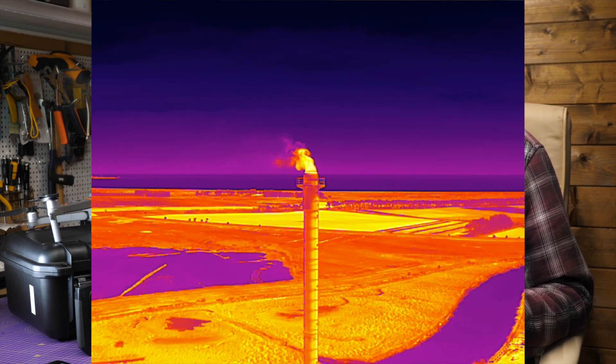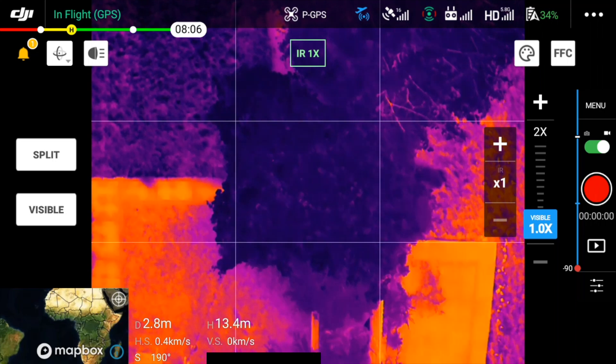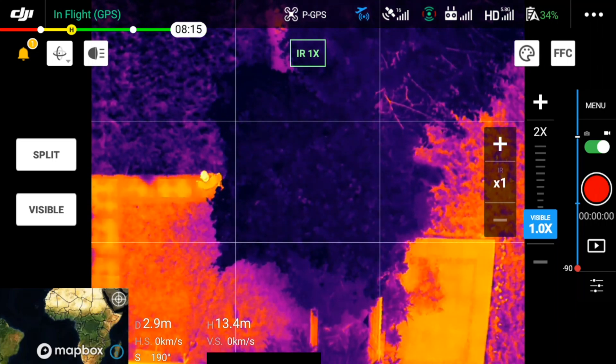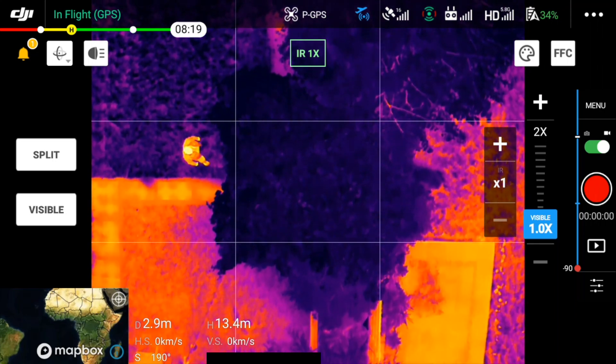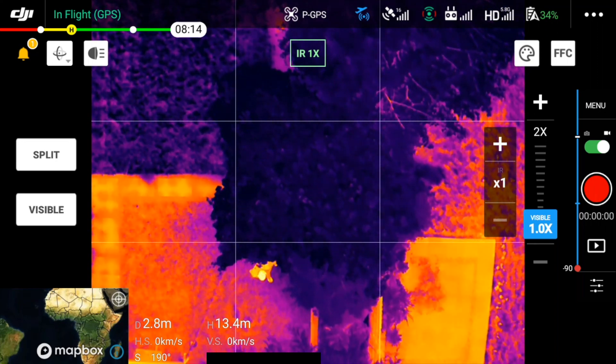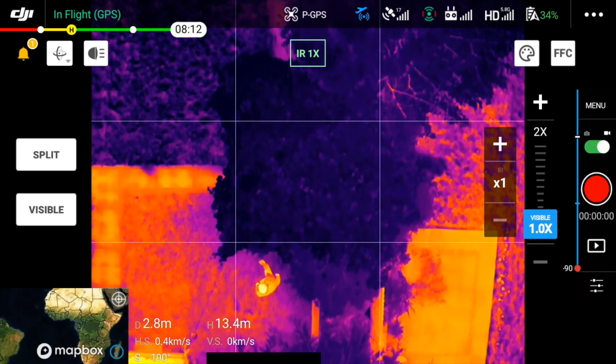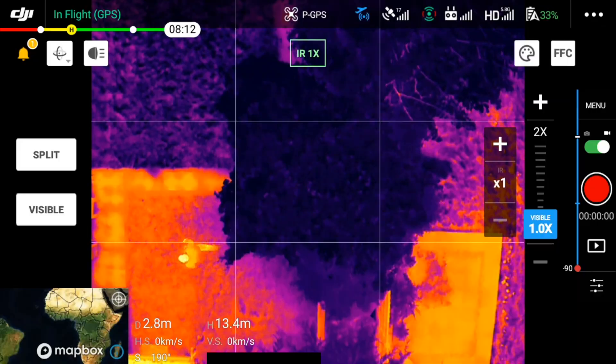The IR radiometric camera is fantastic for the money and I've used it on more jobs than I'd expected. The majority of comments about how great this is came from people who bought it for security and search and rescue, and I totally get that. The IR and visible views on the smart controller are stunning, and being able to see them side-by-side and zoom in makes it perfect for that sort of operation.